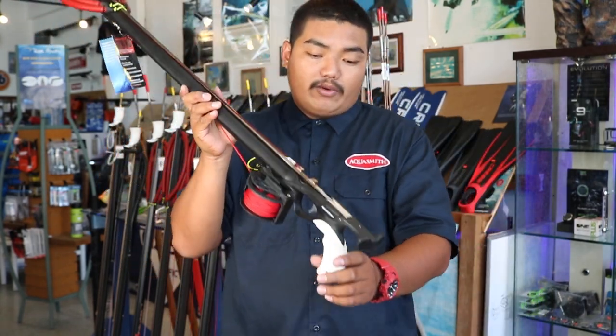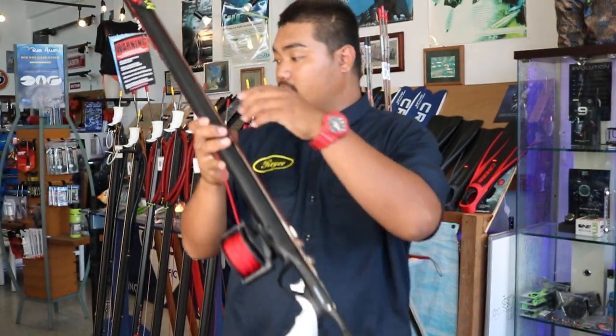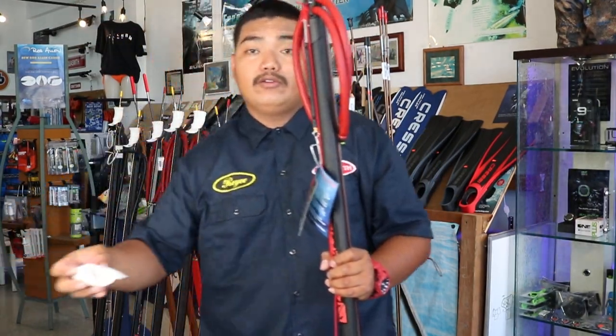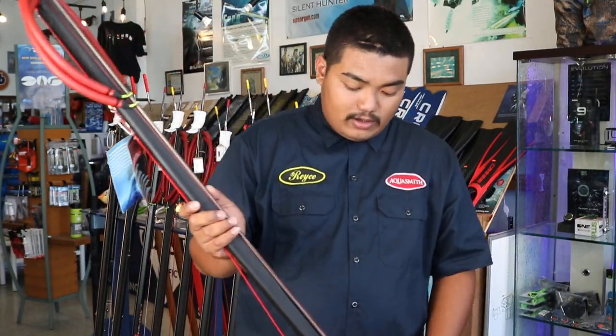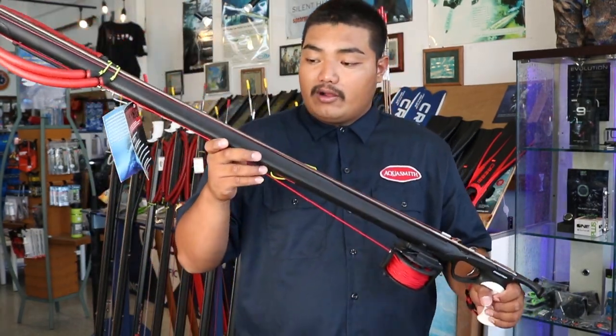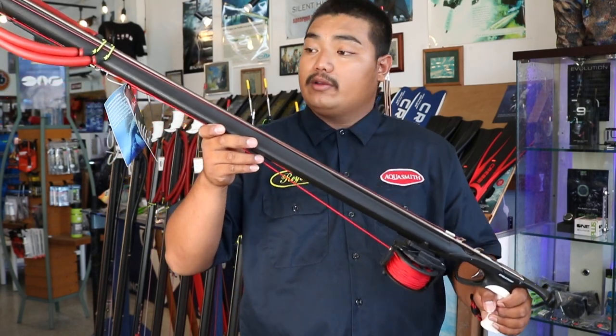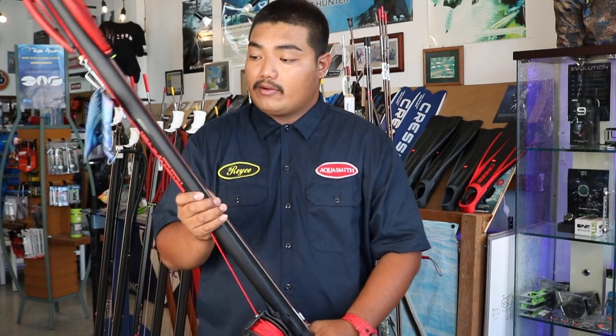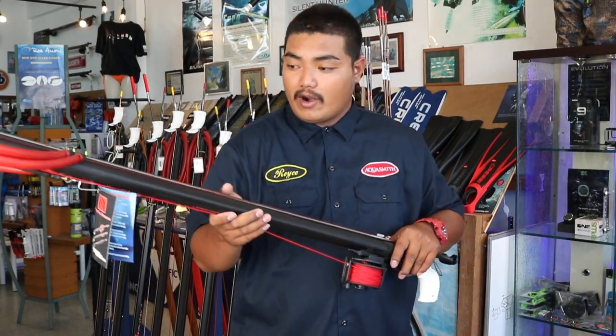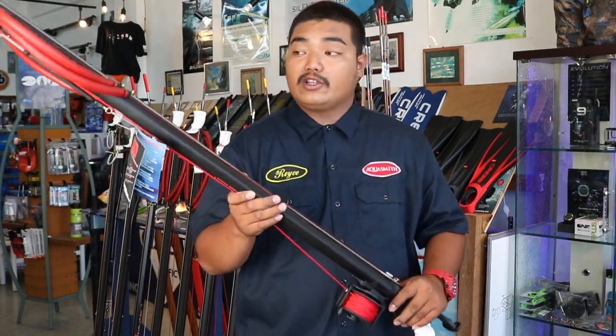It also comes in a right-handed handle and we also give it a universal handle. The gun is aluminum covered in polyethylene rubber, which you can move around in the rocks and corals and it will not get scratched up.